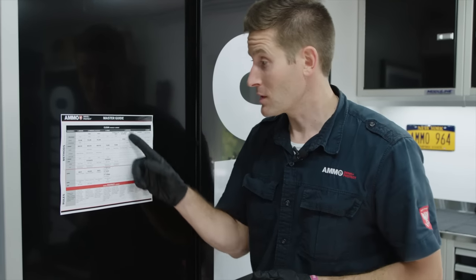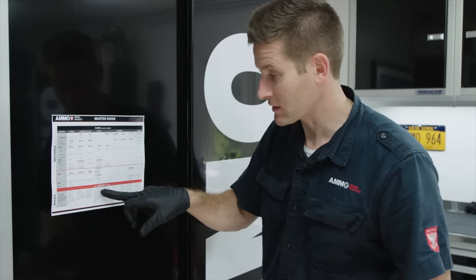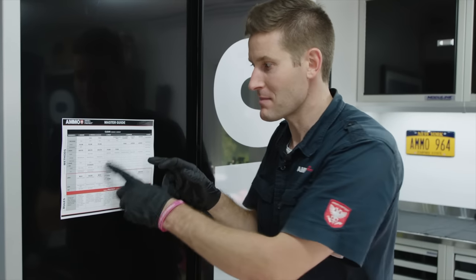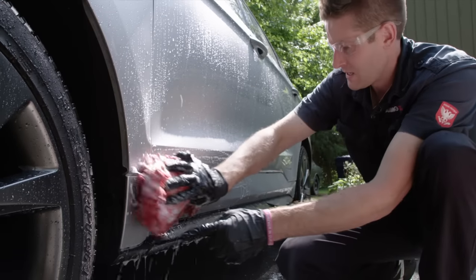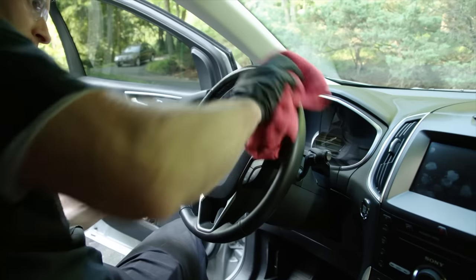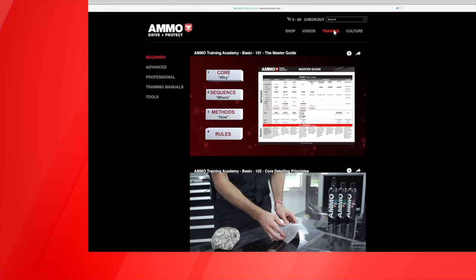Now that you understand how to use the master guide and we've gone through one complete cycle of cleaning and protecting, the next step is talking about the most common detailing mistakes so you can squash them before they ever happen. This is just one video within the Ammo Training Academy. To go through the entire course and learn how to detail your car properly, visit AmmoNYC.com and click on the training link.